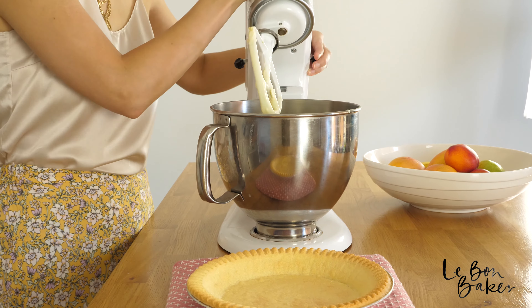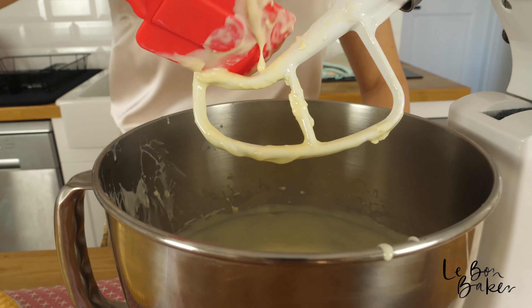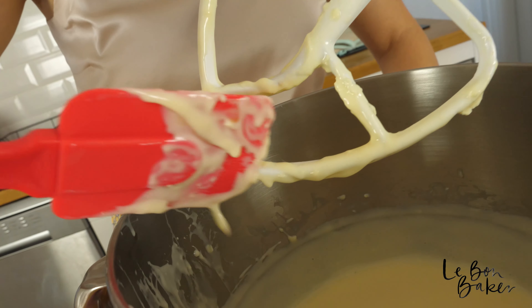All of my ingredients are now combined and I've been beating for about five minutes in total. Just keep beating until it looks right — gorgeous, silky smooth with no lumps. Now it's time to add our gorgeous mixture into a cooled pie shell.